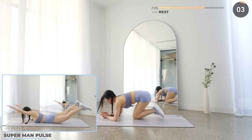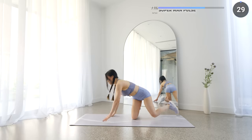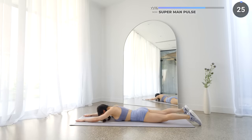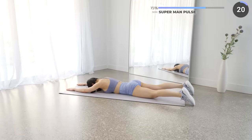Great job, guys. Now get flat on your mat and we've got Superman pulse. Start with your arms and legs extended while engaging your core. Now raise both of your legs and arms at the same time, give it two pulses, and then bring them back down for a second and then repeat.